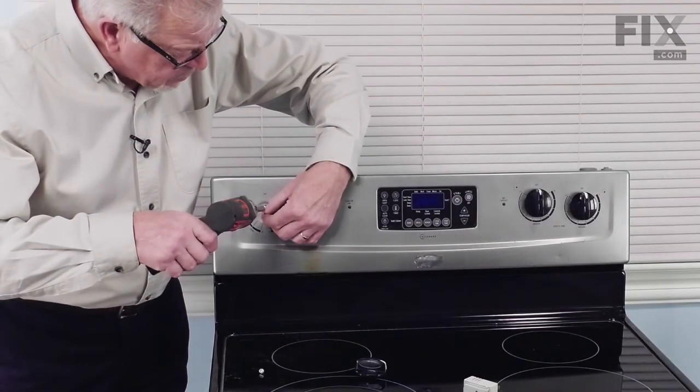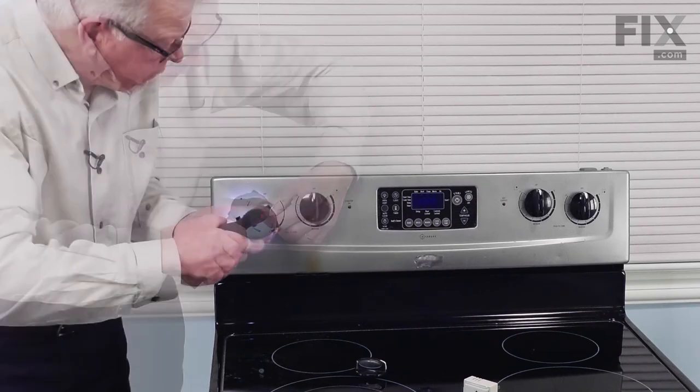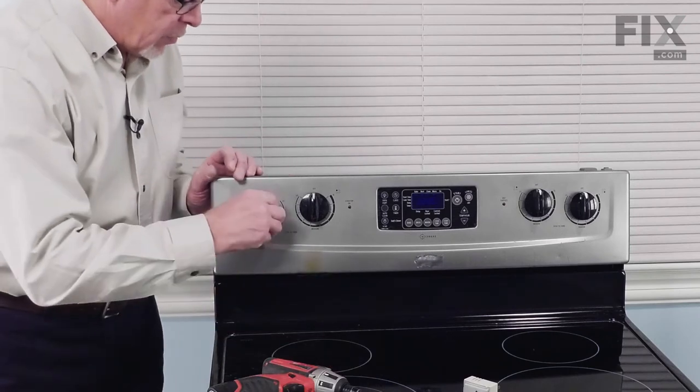Just line that control up so that the screw holes line up properly, tighten them securely, and then we can reinstall the knob.